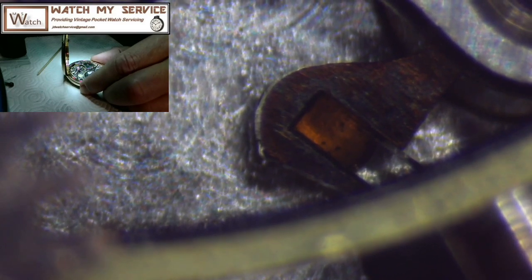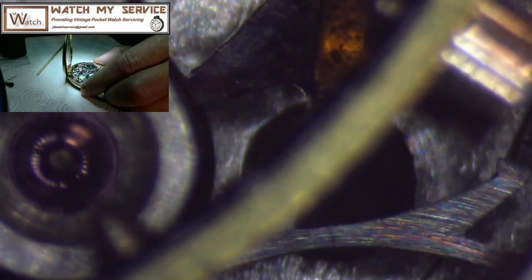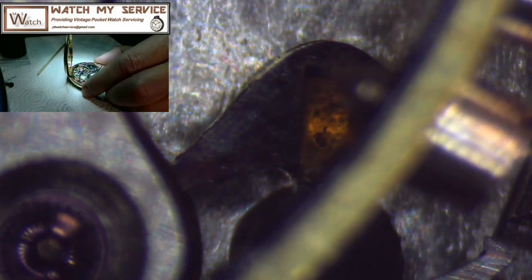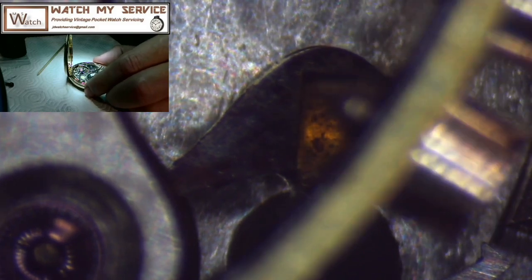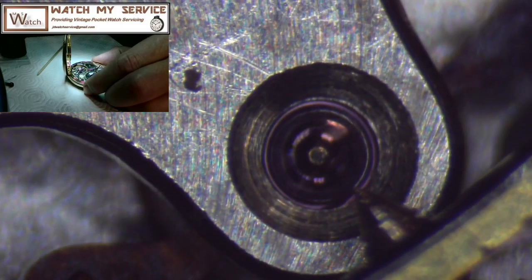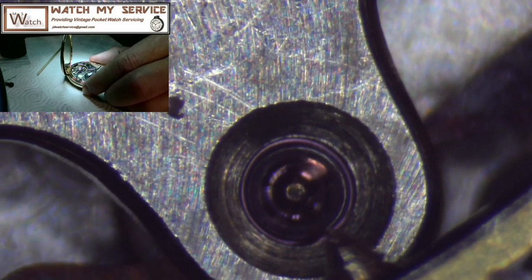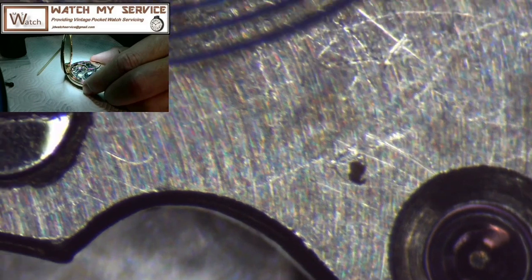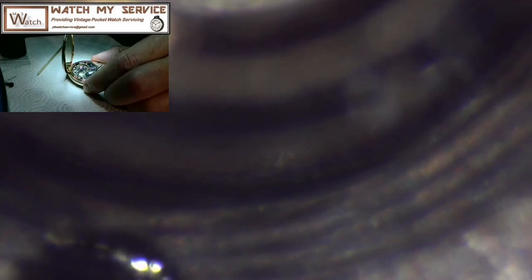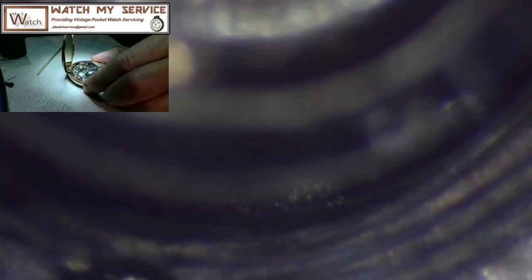Looking at the top of the pallet fork there's a close-up of that jewel too, with a tiny little bit of dirt — just a bit. I zoomed in before to look deep into the watch to see where the pallet fork was resting between the banking pins — and it's all good. Anyway, that's enough of the microscope assessment, let's get into disassembly of this watch.